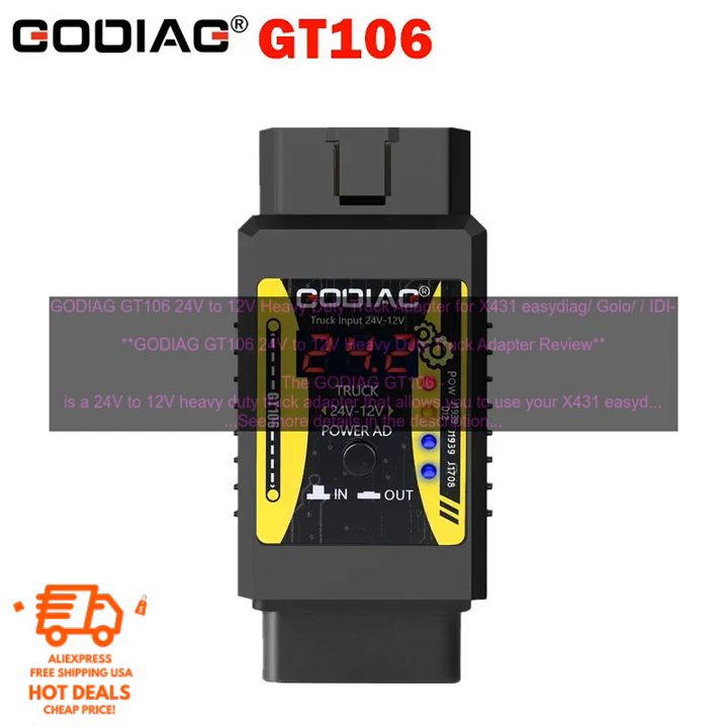To use the GODIAG GT106, simply connect it to the OBD-II port on your truck and to the power supply. Once the adapter is connected, you can use your X431 EasyDiag, GOLO, IDI-AG, Think Car, iCar Scan, Diagon, or DB SCAR-2 Diagnostic Scanner to diagnose and repair your truck.